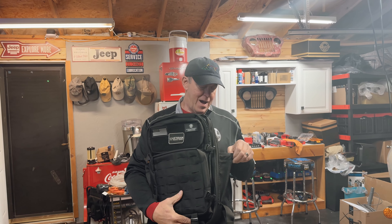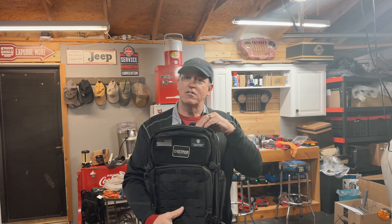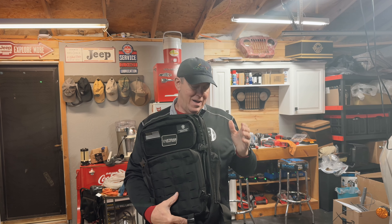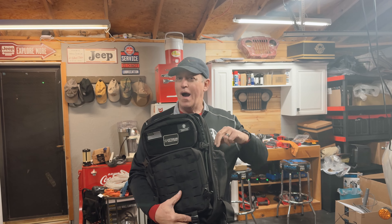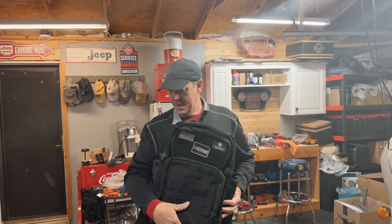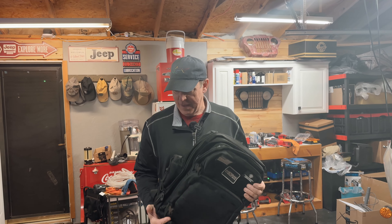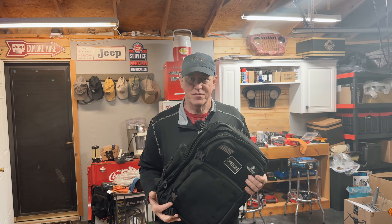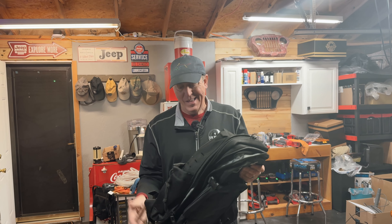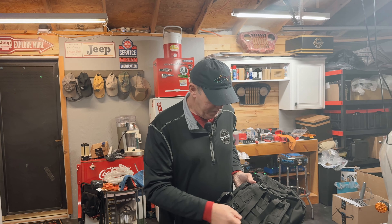This backpack has a nice sleeve for your laptop and two mesh sides for water bottles — it'll hold like 25-ounce water bottles on each side, which is pretty normal for bags. I think the material composition is what makes it better, along with the strapping on the back for your sissy bar that you can tighten up.